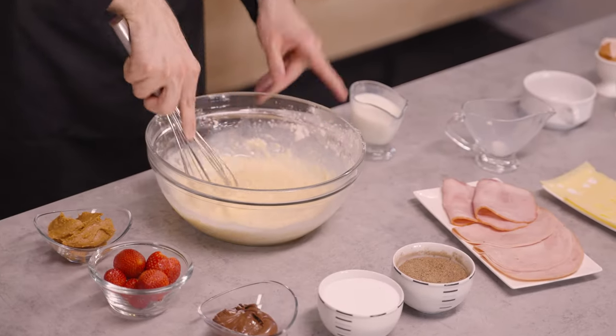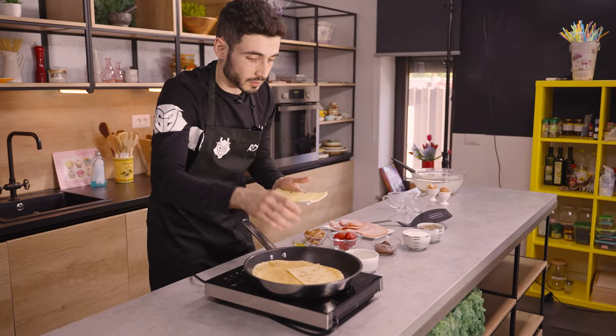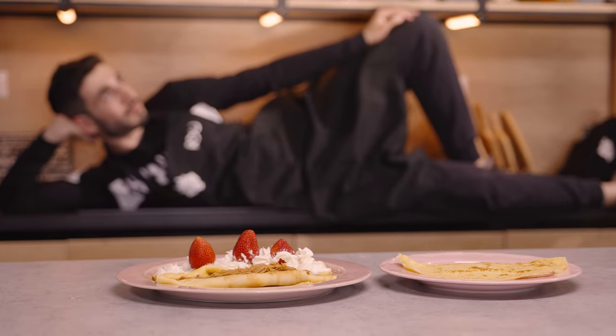Today I'm gonna cook some crepes. Once you know what, you want to treat yourself, right? Crepes are very, very versatile. And I think it's very good for a full day of gaming.